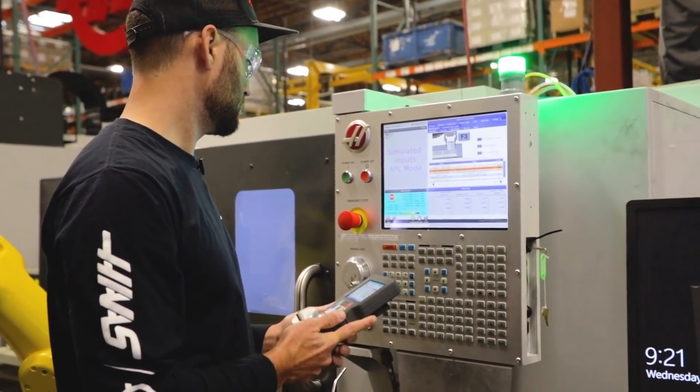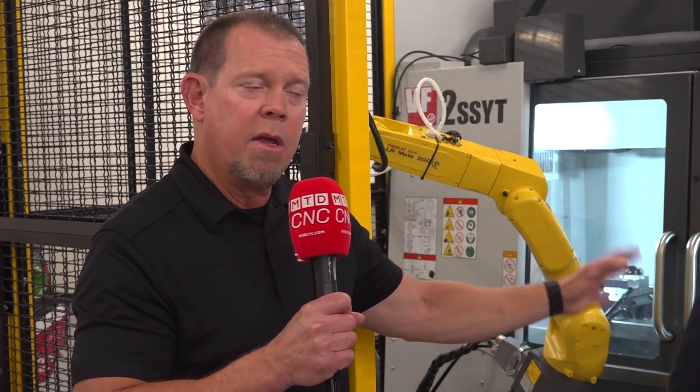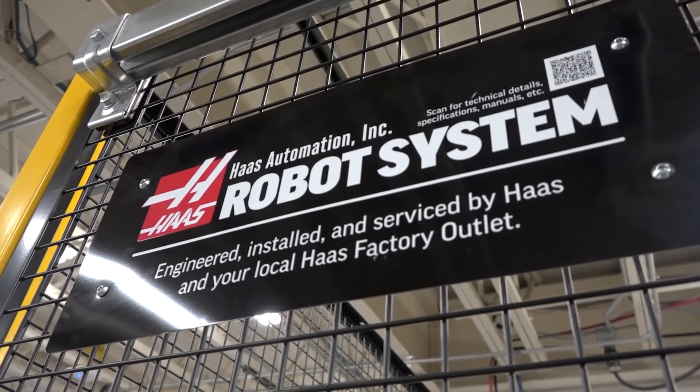What's the range of machines that the automation can actually work on? We go from our smaller VMCs — the VF1, VF2 — all the way through our medium machines, the VF3 through VF5.